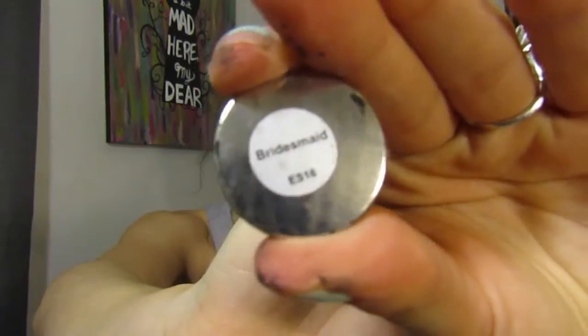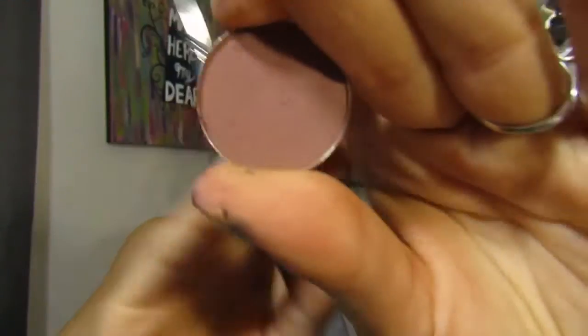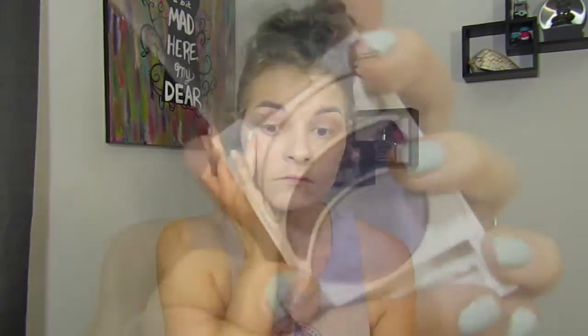Then going in with Bridesmaid from Morphe, I'm going to darken my crease, creating a light smoky effect. Then going in with an oldie but a goodie — I'm going to use the brush, because why not — it's the All May Intense Eye Color palette.